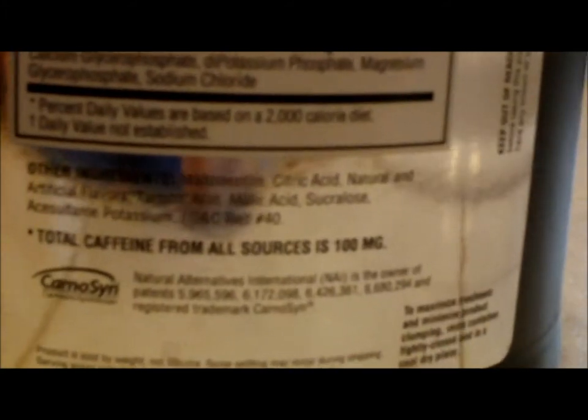Total caffeine from all sources is 100 milligrams of caffeine that you're getting per scoop.